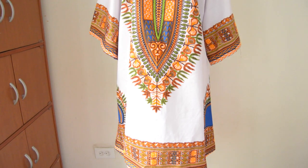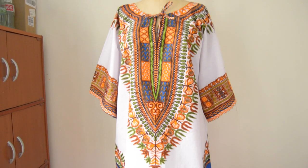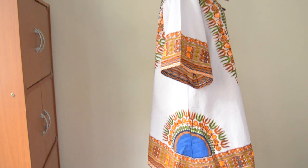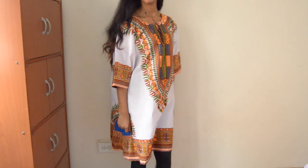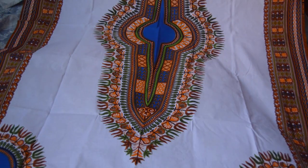Hey everyone, it's Oishi. I'm back with another video with Fabric Wholesale Direct. In this video, I will be showing you how to make a fast dashiki dress. A dashiki is a type of shirt originally from West Africa that both men and women can wear. It's been pretty popular lately and I've been seeing a lot of people wearing it. You can check out the video description for the fabric link.